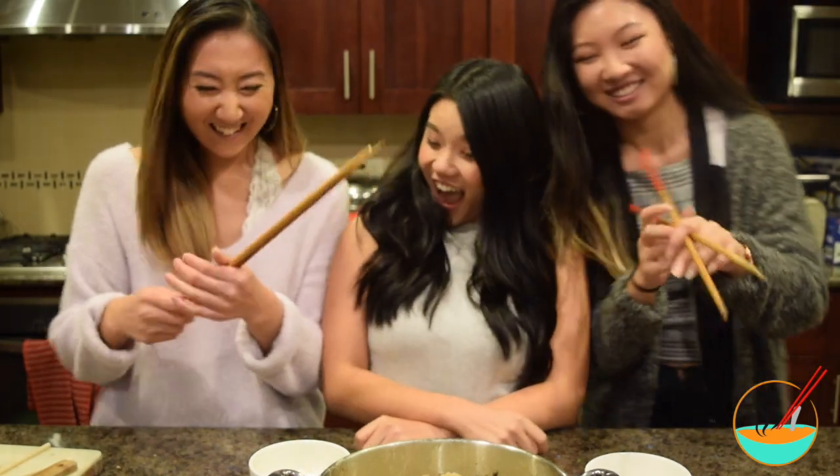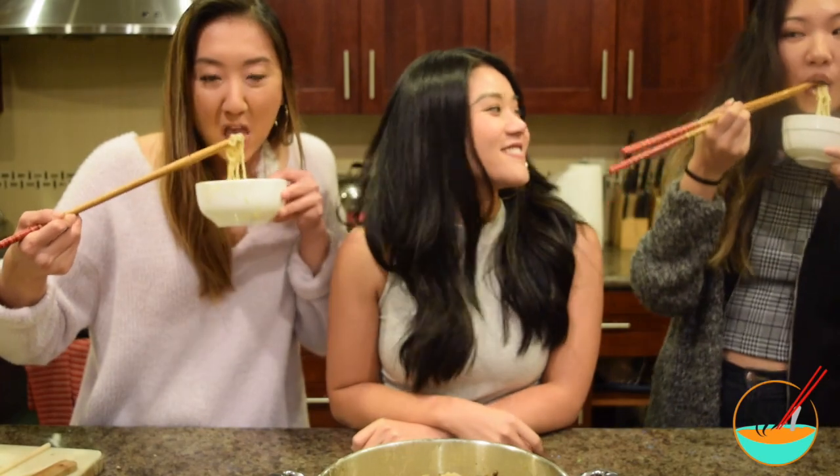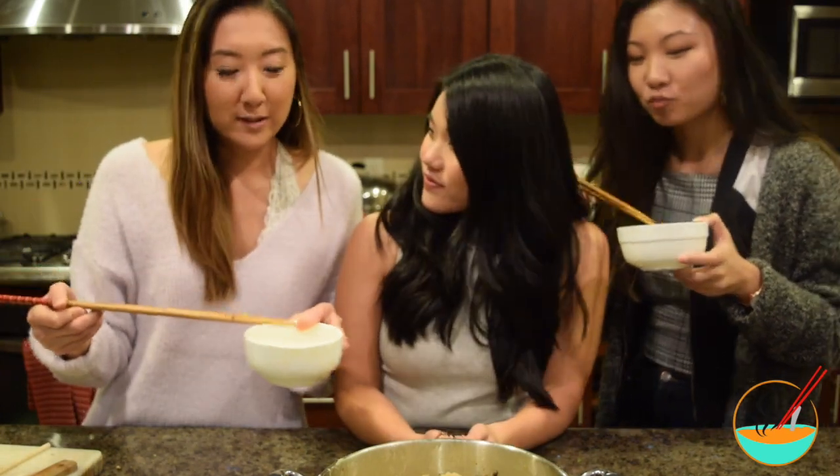So why don't you guys give it a try? What do y'all think? It's really good — tastes like you would get it at a restaurant. It's really creamy too. And I want to add, it's only $10 to make this big pot of ramen that is for like five people.